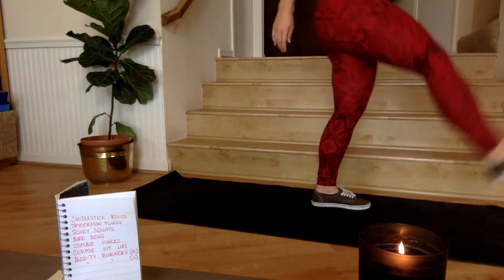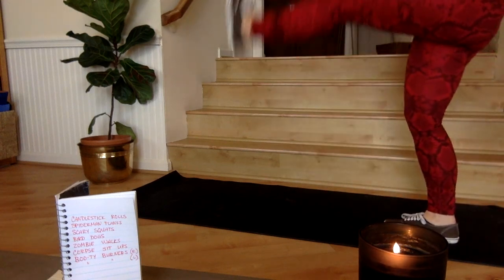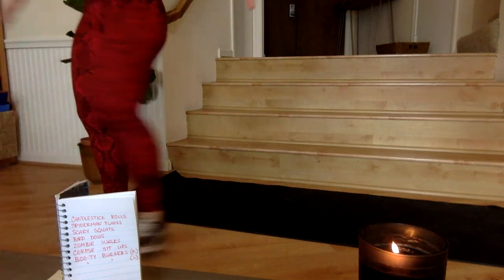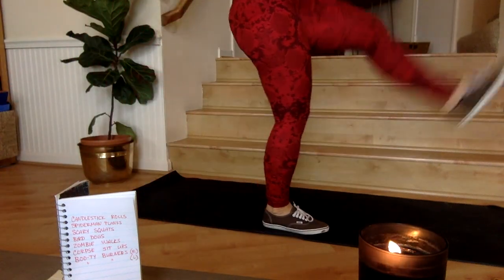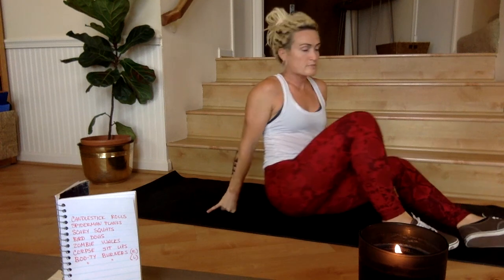Go! Ten seconds. Three, two, one, rest. Next is the corpse sit-up — 15 seconds of rest and then 30 seconds of corpse sit-ups. A couple deep breaths.